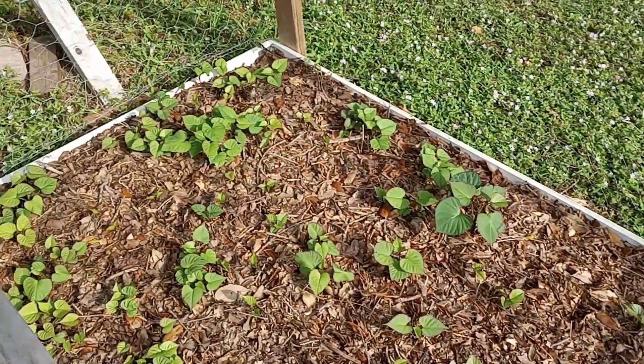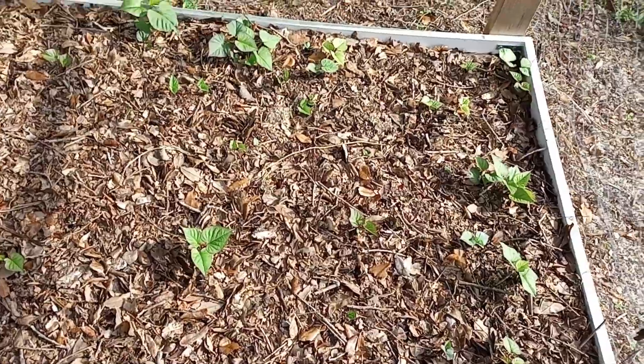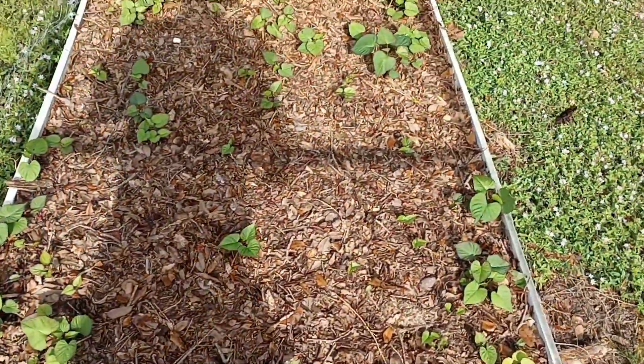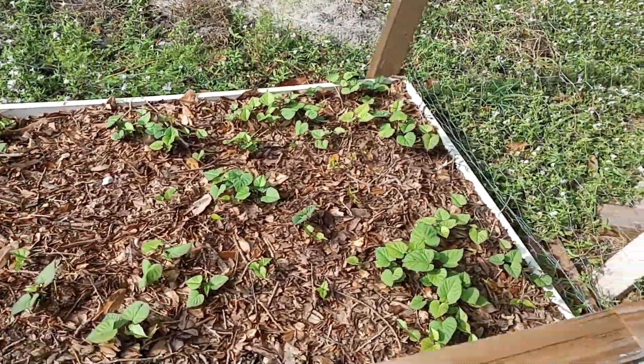It looks like we're getting a lot of growth, so that's a positive observation. Last year what we did was we kept the vines intact before we buried them, and it gave us a much lower yield than we would have hoped for.